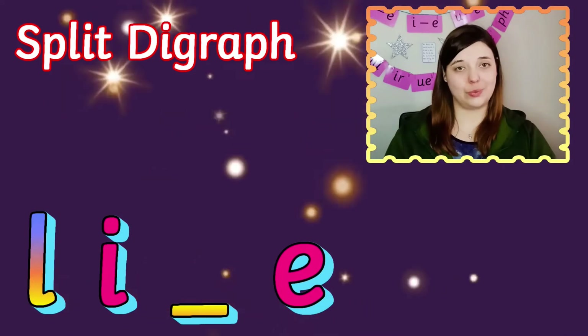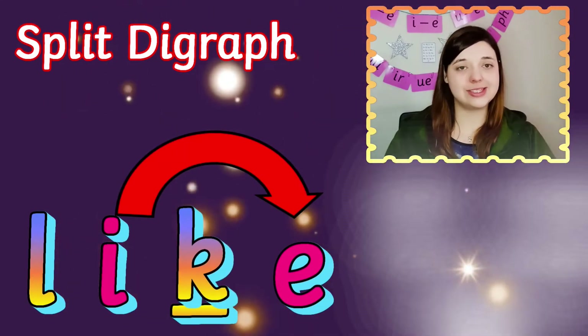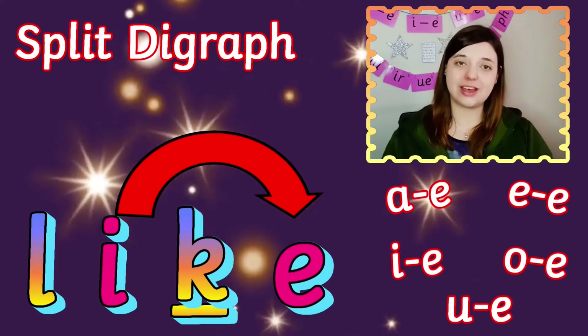When two vowels in a word work together to make one sound but they're broken apart by a consonant in between, we call them split digraph sounds.